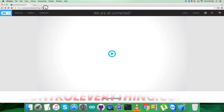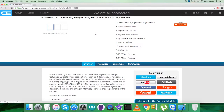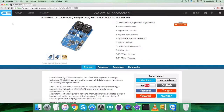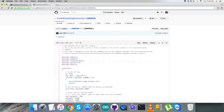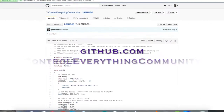Let's go to controleverything.com and search for this particular sensor. As you can see, it's a 3D accelerometer, 3D gyroscope, and 3D magnetometer with a long list of features, and you can also purchase the sensor from here. I will be interfacing the LSM9DS0 with the BeagleBone Black using C language. To get the code, go to the source tab where the C code sample is available. You can download it from the link or from github.com under the controleverything community repository.